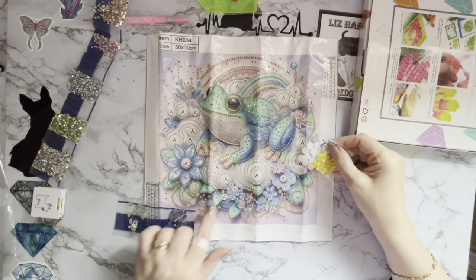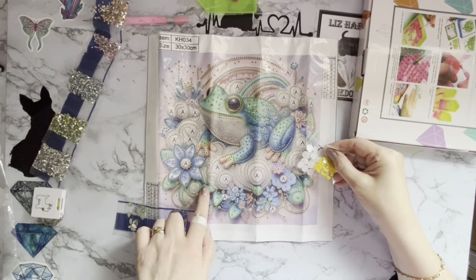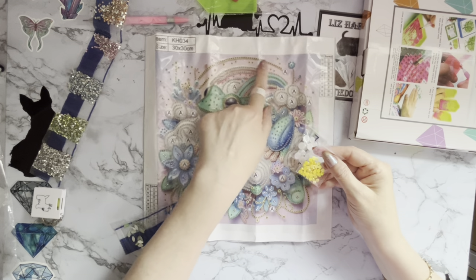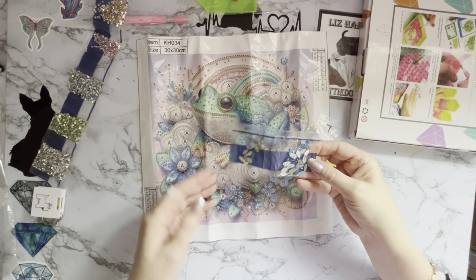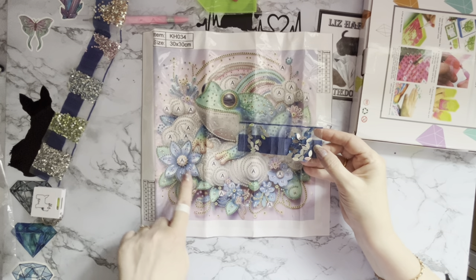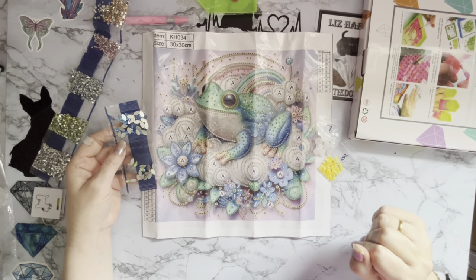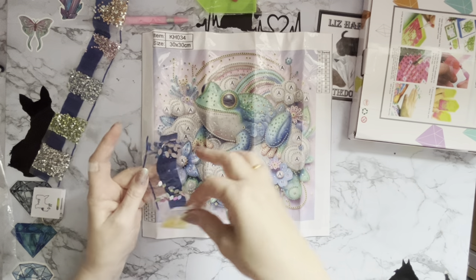Seven and eight are A and B. I think A is going to be the golf-ball-looking ones in between everything, and then the B's are all the little dots and middles of the flowers around there. Then C and D are going to be all on the flowers, making up the centers just to give you that sparkle in the middle. Very pretty — we like you, Mr. Frog!